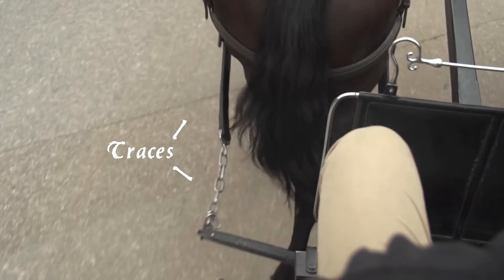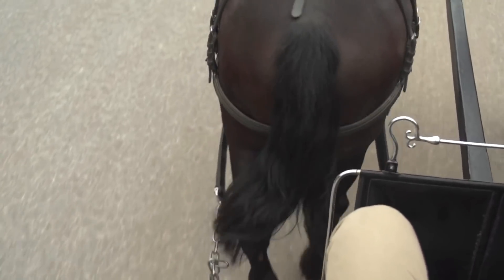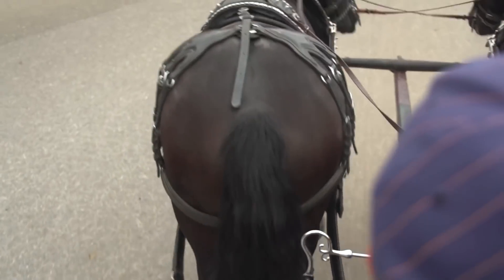When you have them at about the right spot, the traces will be in a straight line, and the horses are just walking along. They're not actually doing any work at that point.